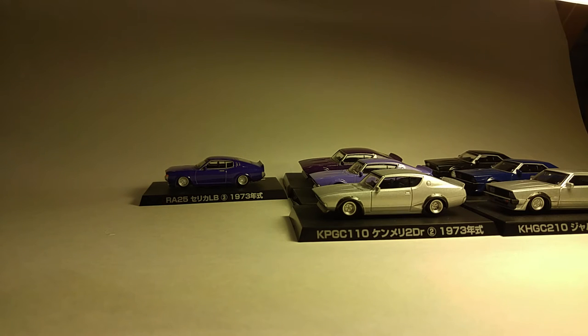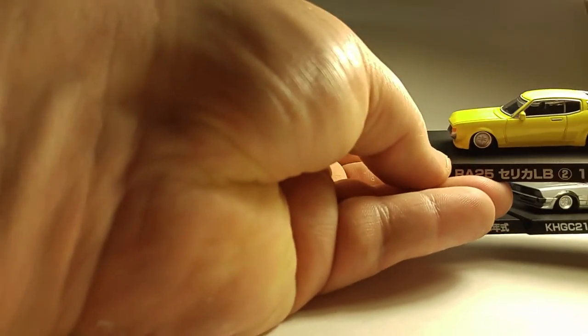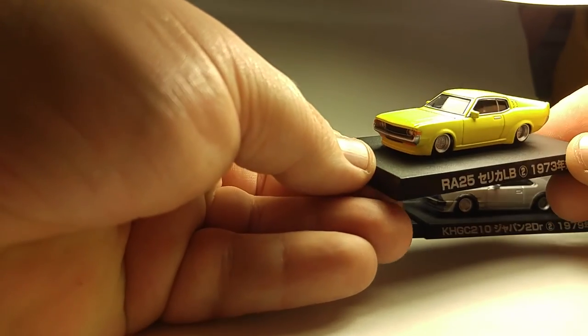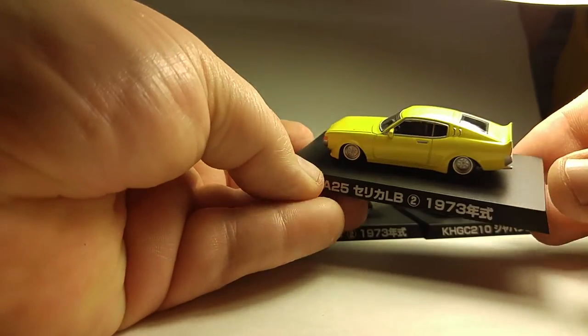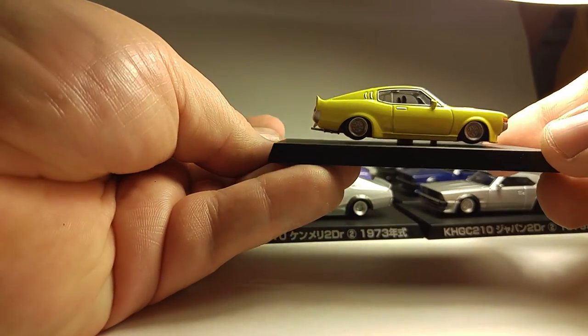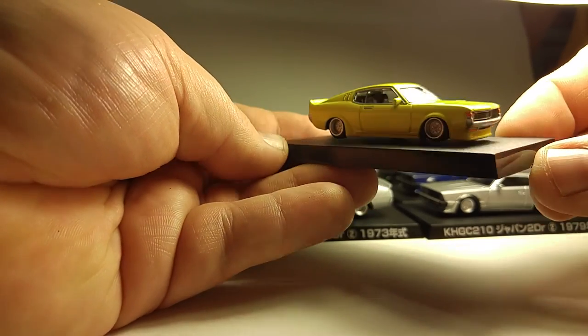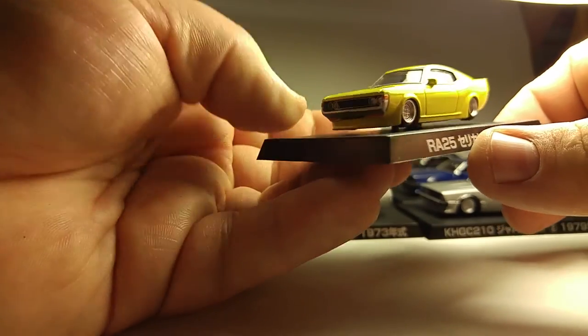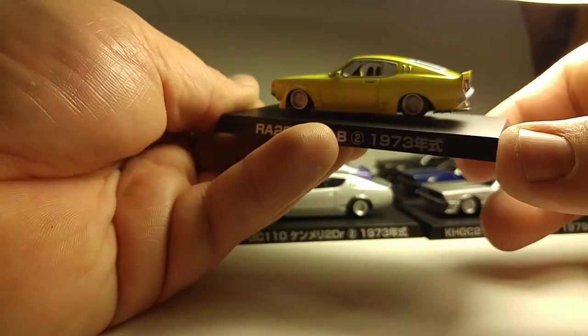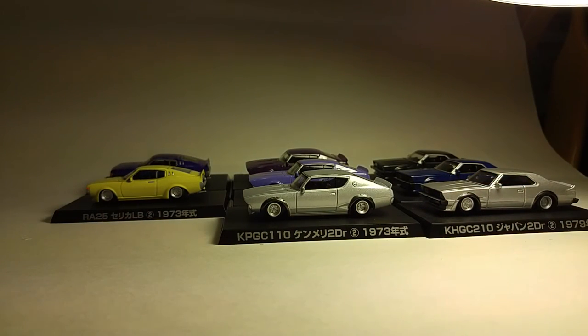Now we got another Celica — this is the RE25, which is the chassis code on this one. This one's yellow. Not much of a fan of yellow, but it looks pretty cool. I think I much prefer the fastback style of the Celica than the coupe. This looks kind of more like a Mustang, I guess — it's styled after that. So this would be a '73 I guess. The '69–'70 Mustang was kind of like that, so I would say that's probably where it takes design cues from.